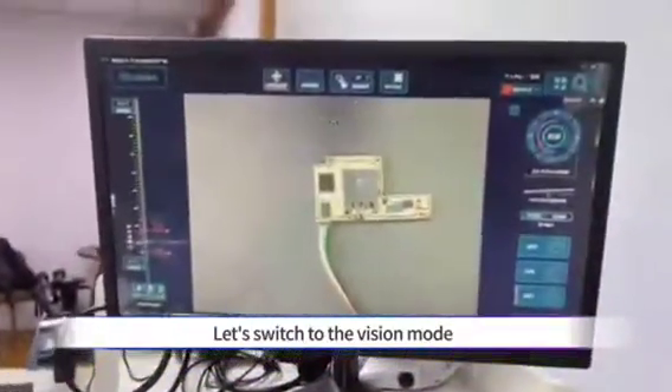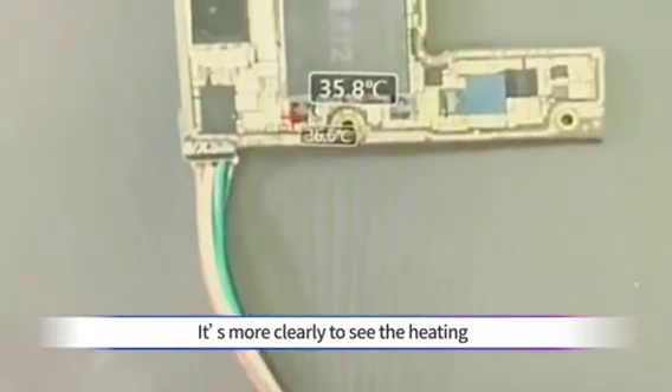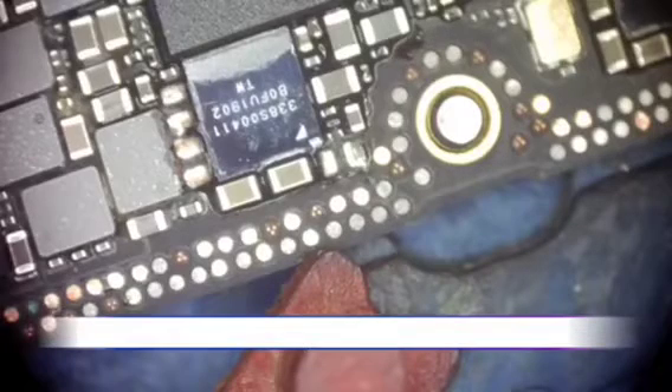Let's switch to the vision mode. It's more clear to see that the heating position is still pointing to the USB module.